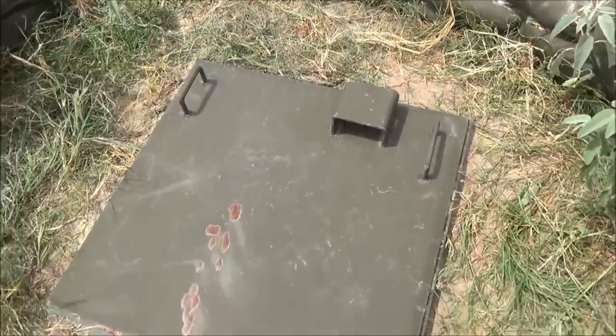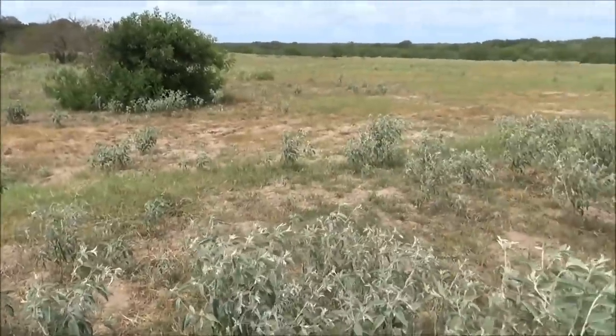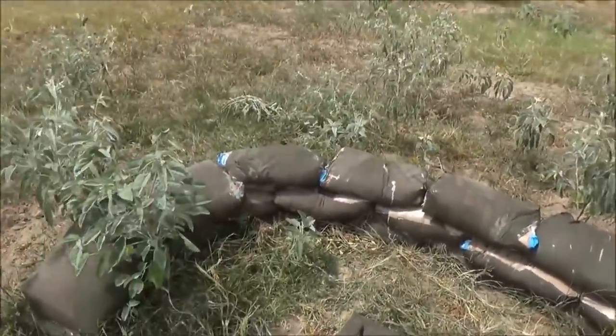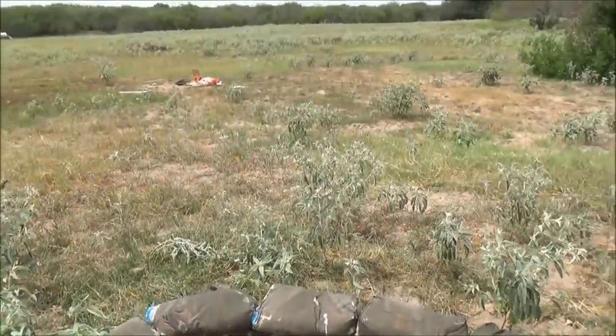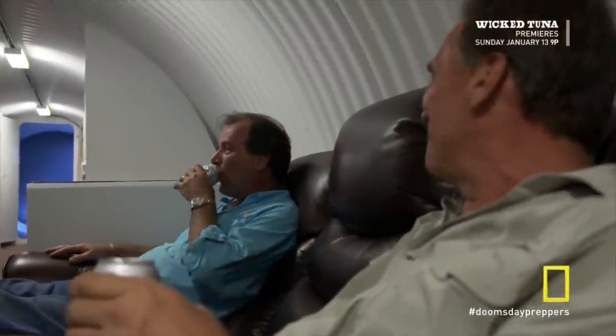The sandbags form a berm in case someone's shooting at you when you pop your head up. Look around the ranch — everything's clear. That's it, you're good to go. Get the heck out of here. Thanks for watching! It don't get no better than this — bring on doomsday!